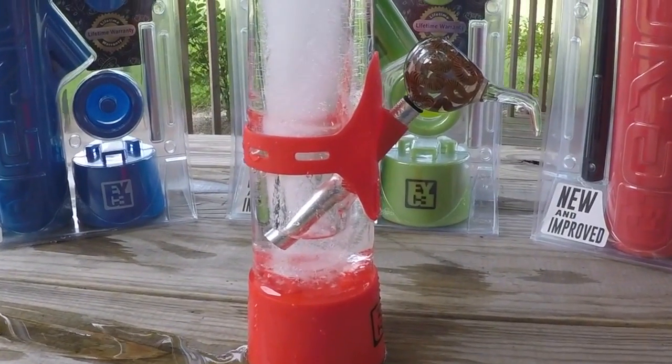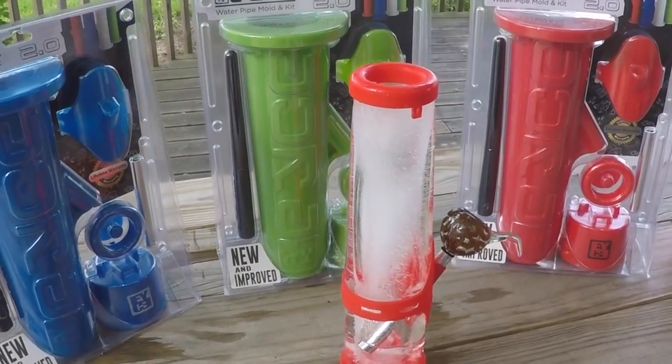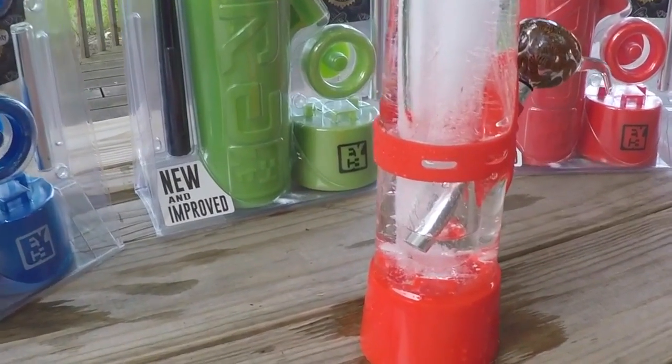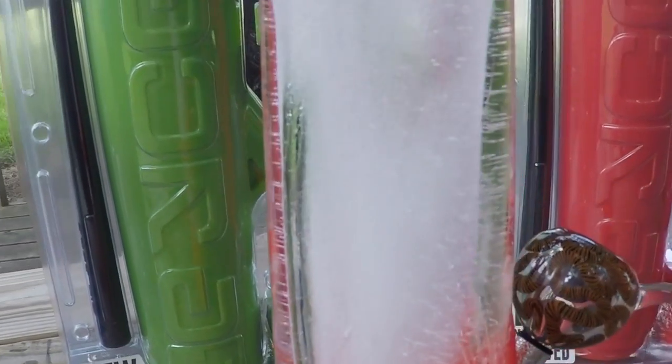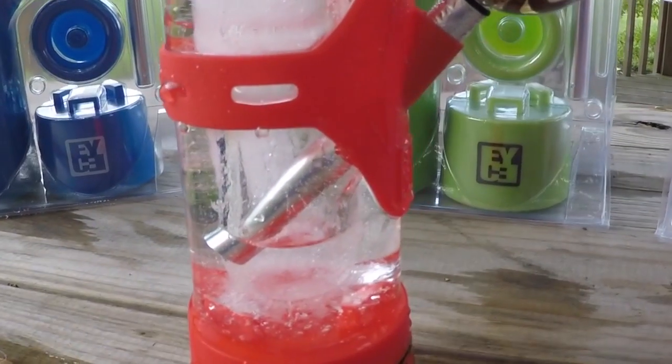Today we're looking at the ice water pipe mold and kit. It's 93 degrees in the shade, so we're putting this thing to the test. Besides a cold frosted beverage, what else is good cold — other than your water pipe?